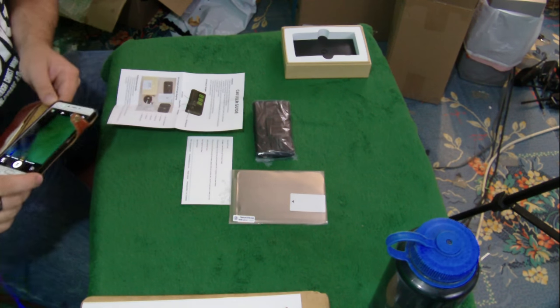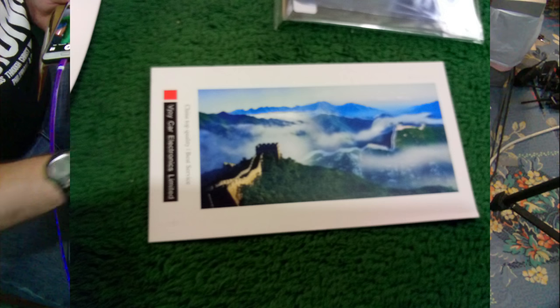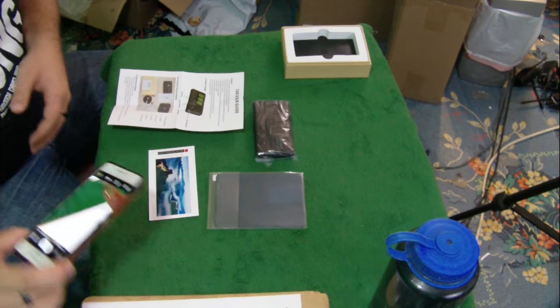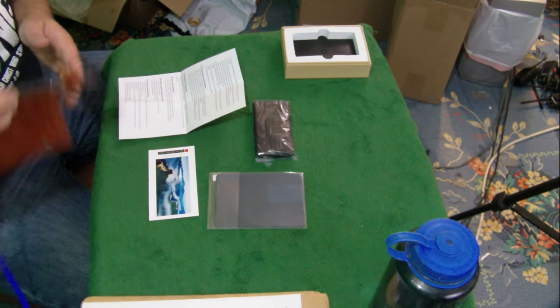We'll get a picture of everything that came in the box today. There's a card that says Car Electronics Limited — that's the company or something. And if you're Doc Brown and you want to do the science experiment — the weather control experiment going into the future — well, then this might be for you. We've got more instructions here.